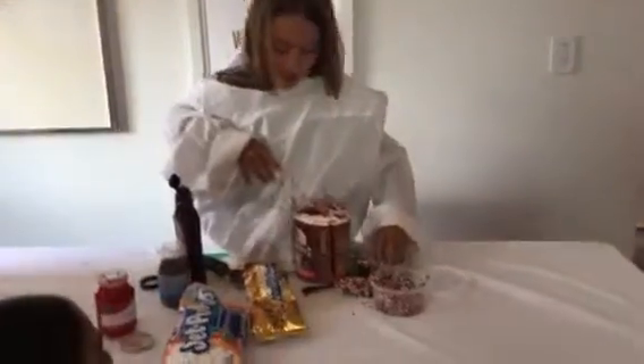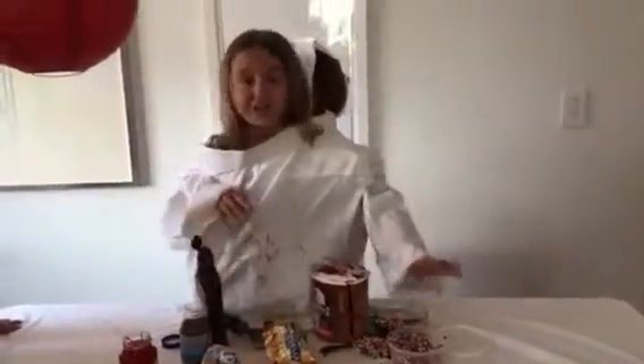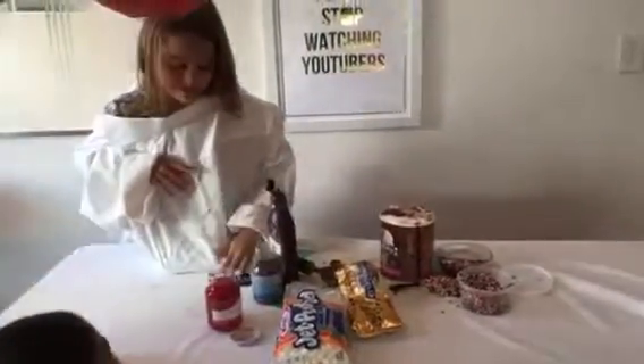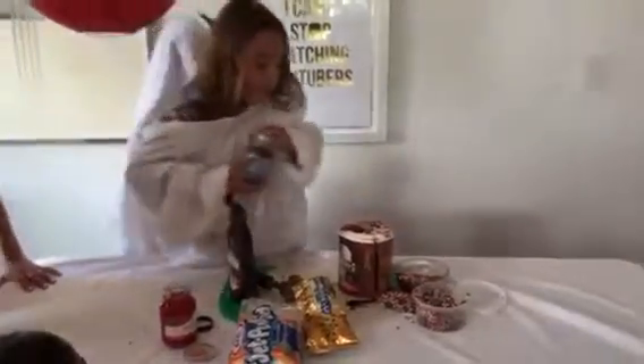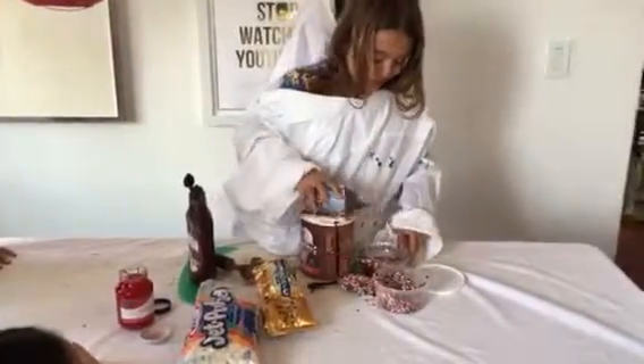And once we have our sprinkles in our bowl, we will be getting some more sprinkles that are chocolate sprinkles, that are over here by the sauce right there. And you will be pouring that into your bowl.